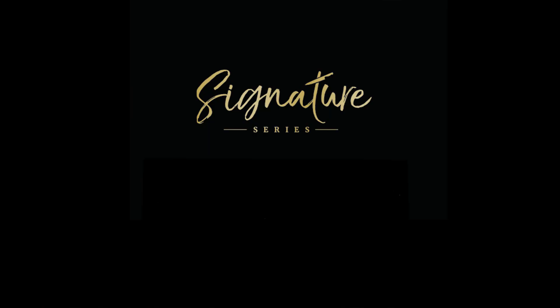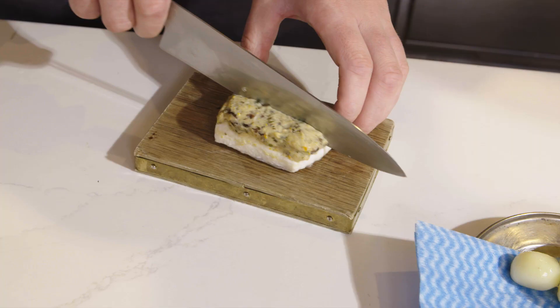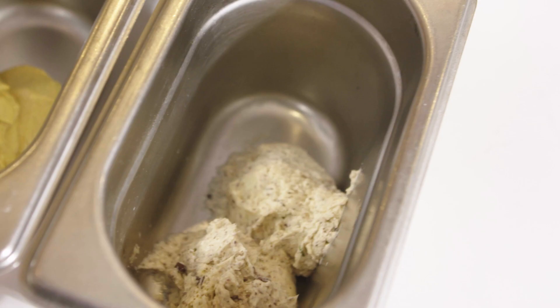I'm Adam Handling and this is the Great British Chefs Signature Series. I love cooking seafood — it's very skillful to do, but if it's done right, it's fantastic. For me, Scottish seafood is the best. I love huge sauces, I love big flavors. All of my sauces in my dishes are really, really powerful.